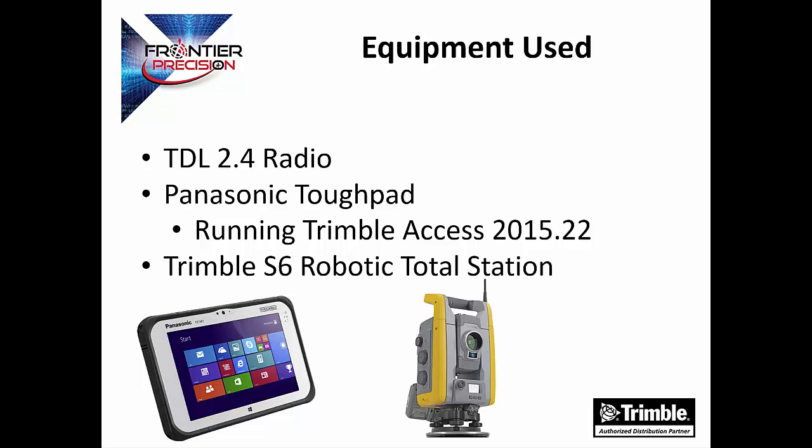The equipment that we will be using is the TDL 2.4 radio, a Panasonic Tough Pad running Trimble Access 2015.22, and a Trimble S6 robotic total station. We are using a Panasonic Tough Pad to demonstrate the flexibility of the radio with third-party data collectors.